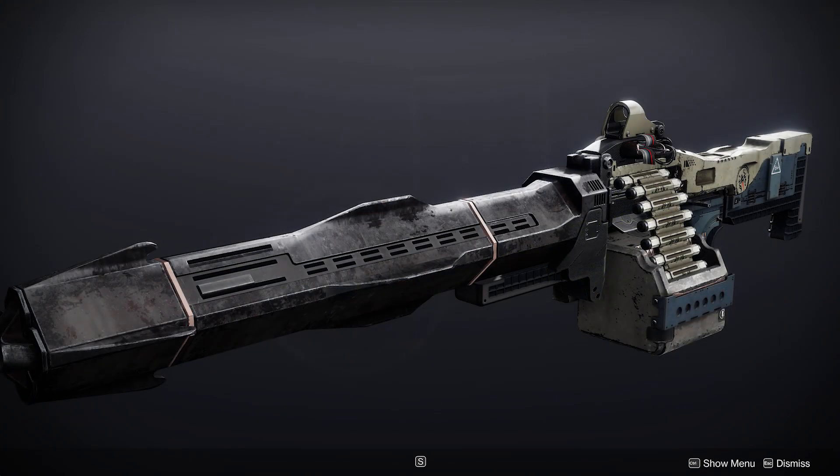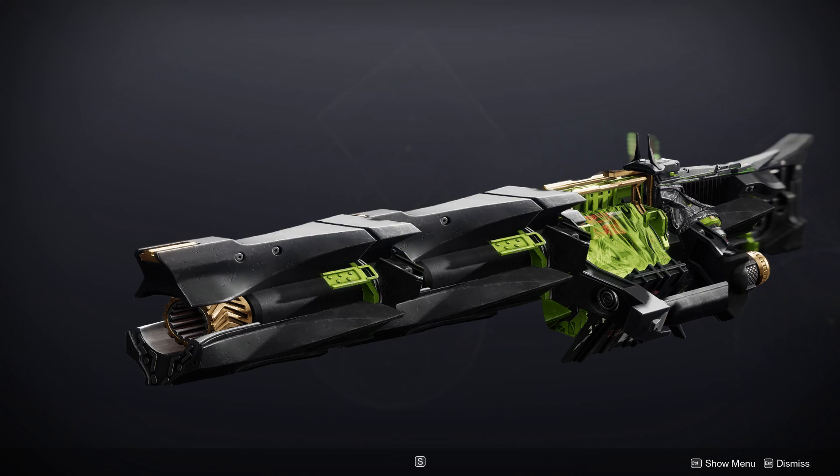I mentioned Xenophage at the beginning of this video. Let's see Parasite as a machine gun. Well, it's definitely got a Xenophage thing going on. One of the most important ways that I portray scale here is by making the sight very small relative to the rest of the weapon. It's kind of a reference point, since you generally know how large the sight is. I gave it that super slow Xenophage fire rate too. Check it out.